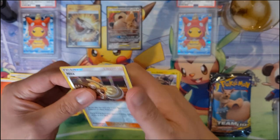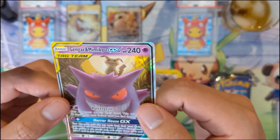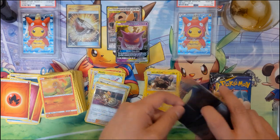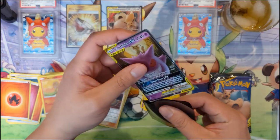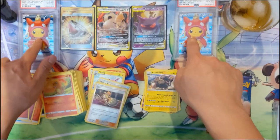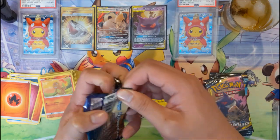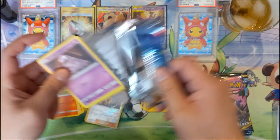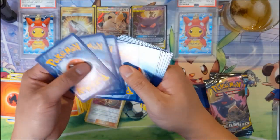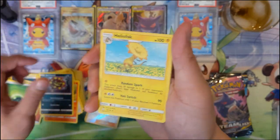Oh yes, Gengar and Mimikyu! In a single box we are getting most of the Tag Teams - there's only one left to obtain I think. Can you guess which one it is? We don't have many of the full art or better variants but for the first box that's fine - we got some more openings to do.